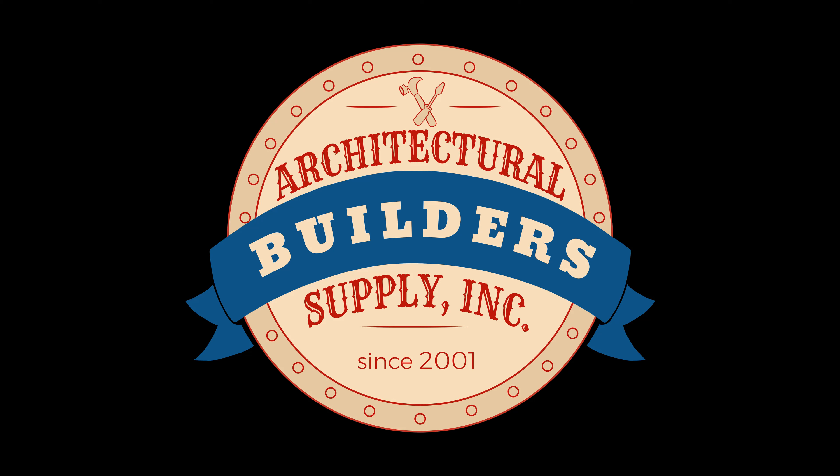Architectural Builders Supply hopes you have enjoyed this program. Thank you for watching. If you've enjoyed this video, please click thumbs up, subscribe, and maybe even send the video to someone that you know. Thank you.